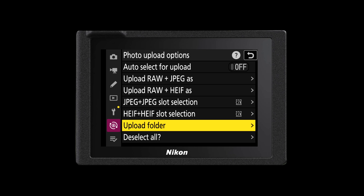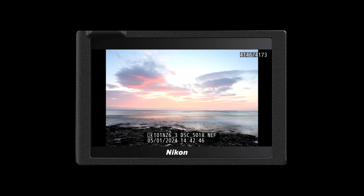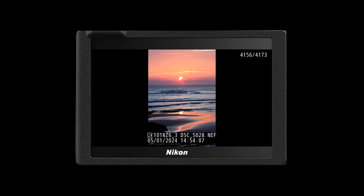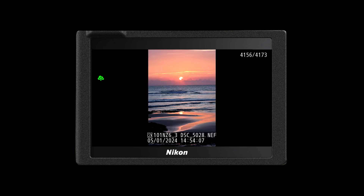You can also choose to upload a specific folder from your camera. If there's a folder of images that you do want to upload to the cloud but another folder that you don't, you can choose individual folders on the back of your camera making sure you're only uploading the images that matter to you. As you play back those images you can press your i button and that will allow you to select that image to upload to the cloud, giving you the ability to individually pick and choose which files to upload.